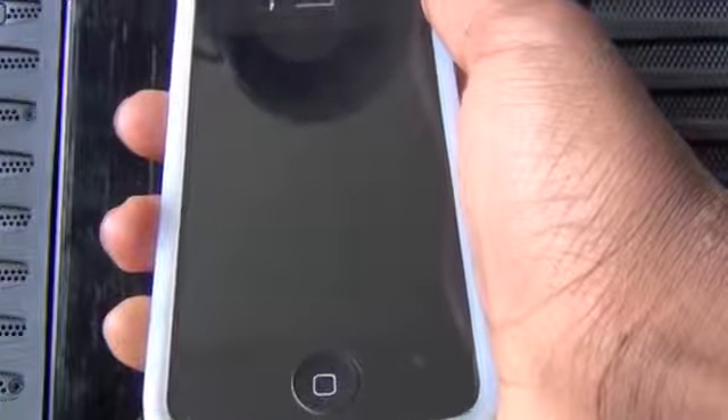Hey guys, what's up? This is going to be my theme review of a theme that goes by the name of Sensation Black HD. This theme comes in HD for the iPhone 4 and for the iPod Touch 4G.